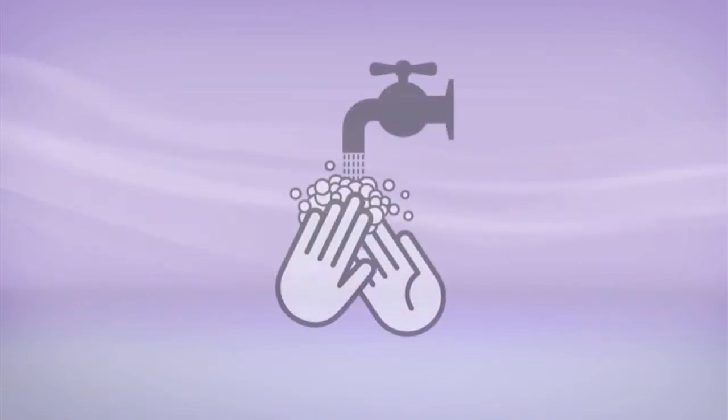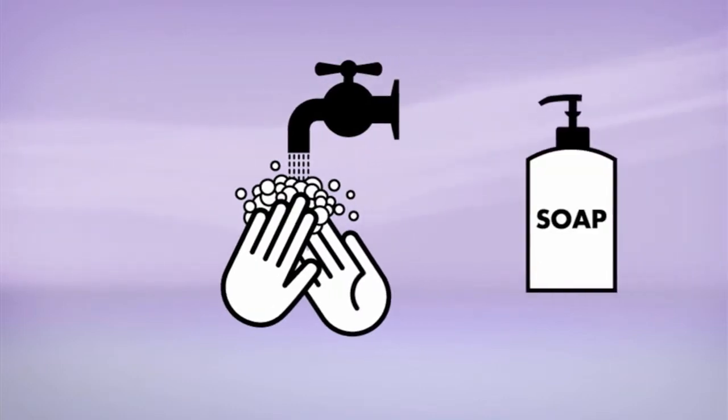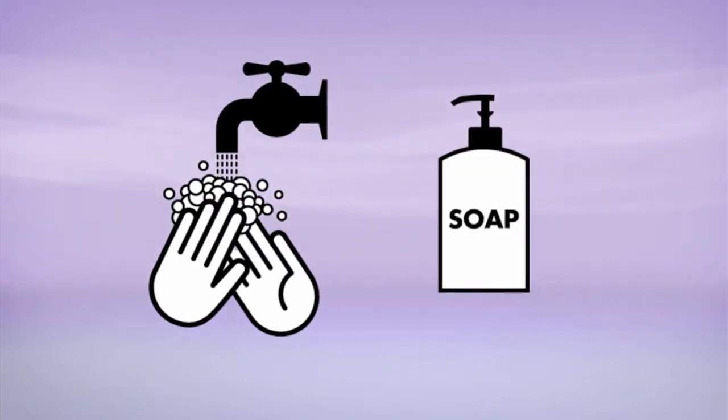The first thing we always do when we can is wash our hands thoroughly. Washing your hands is the easiest way to prevent urinary infections. It's also a good idea to wash the genital area with mild soap and water once a day. Any more often and you could remove the natural bacteria that protects against infections. Some people prefer to wash with water before every catheterisation.